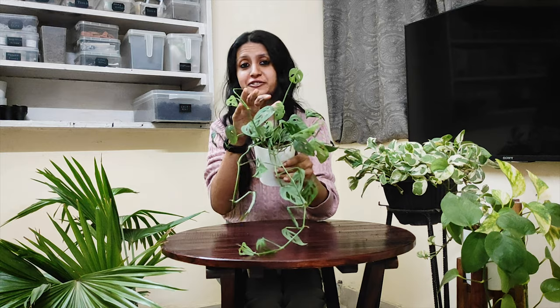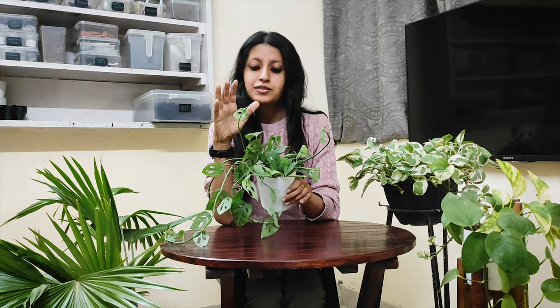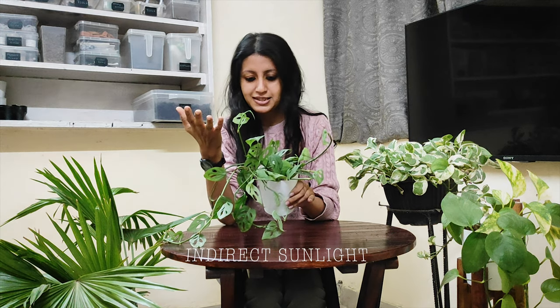You can see the difference here. In the end I'd like to share some tips on how you can take care of this beautiful plant. Broken Heart plant requires medium indirect light. You can keep it indoors in a bright room or bright space.